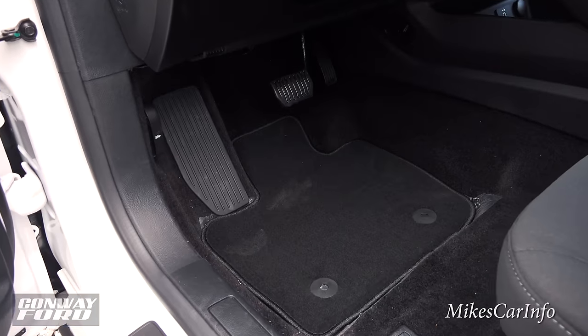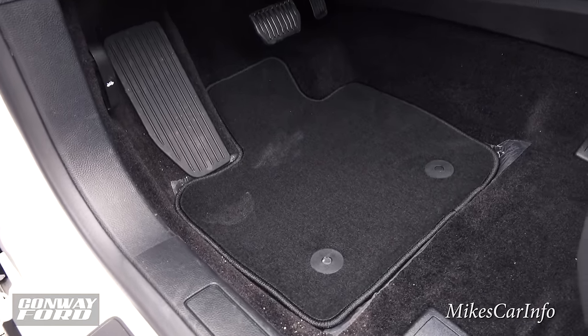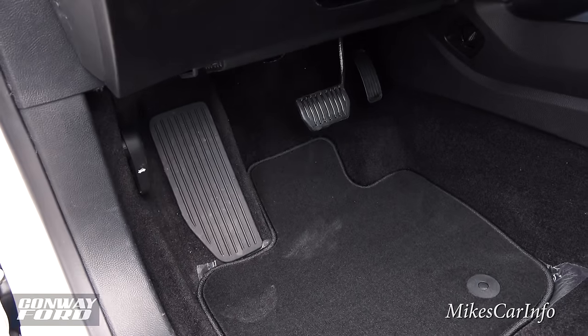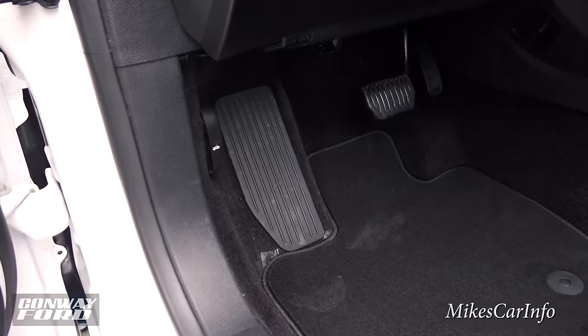Here's the floorboard in front of the driver's seat — plenty of leg room. There's a floor mat that snaps in place to keep it from interfering with your pedals. There's a place to rest your left foot, and there are your accelerator and brake pedals. Let's go ahead and take a look under the hood.